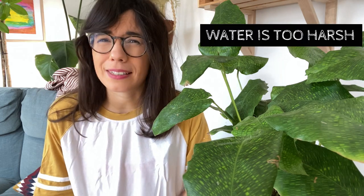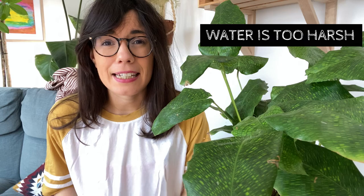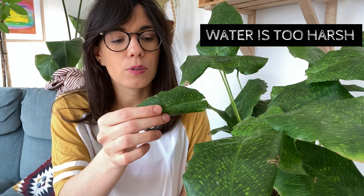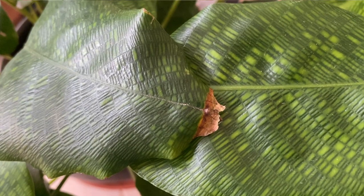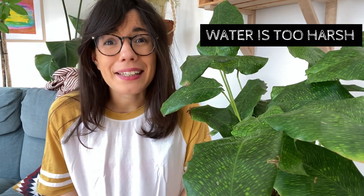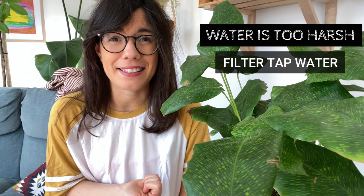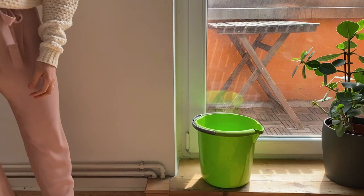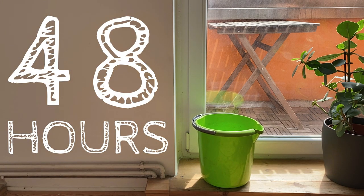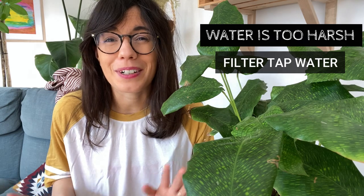As a calathea, this plant is a little bit more sensitive to tap water. Depending on your location, tap water may have chlorine, salt, or minerals that may be too harsh for your calathea mosaica. If you're using tap water, the leaves will curl and maybe also dry up a little bit on the edges like here. It's very important that we use good quality water for this plant. The water in Berlin is really hard for my plants, so I usually filter it before watering, especially for calatheas. Another thing you can do is leave the tap water in a bucket for about 24 to 48 hours — during this time some of the chemicals will evaporate, making the water less hard. Of course, you can also use still water or rain water.